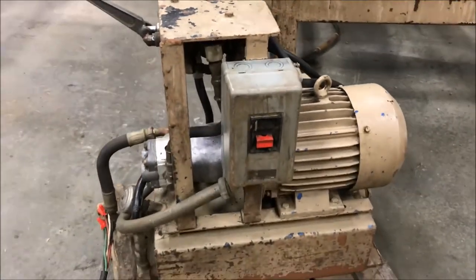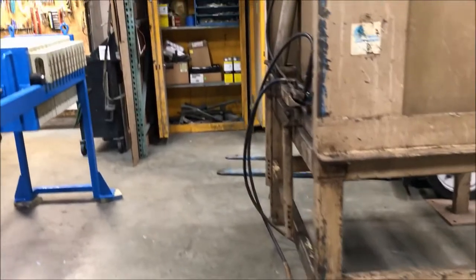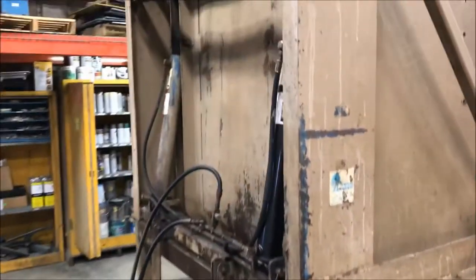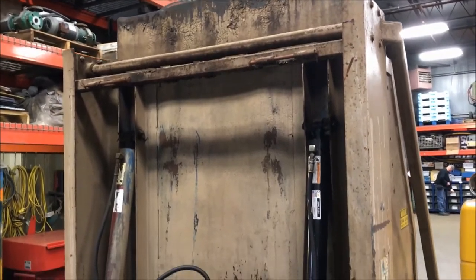Inside dimensions of this unit: 48 inches wide by 48 inches deep by 48 inches high. Walk around and we'll now show it in operation going up.